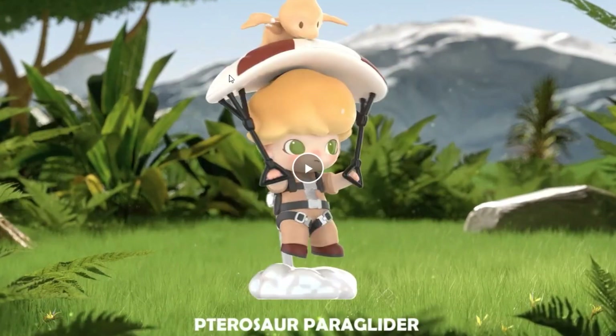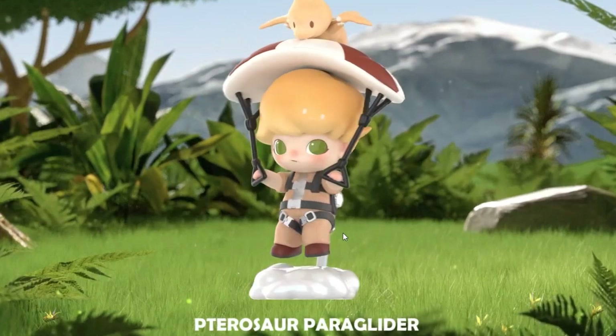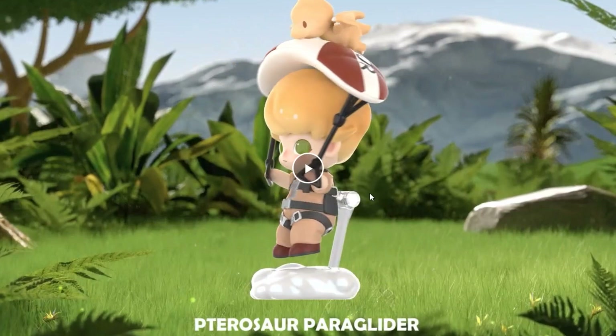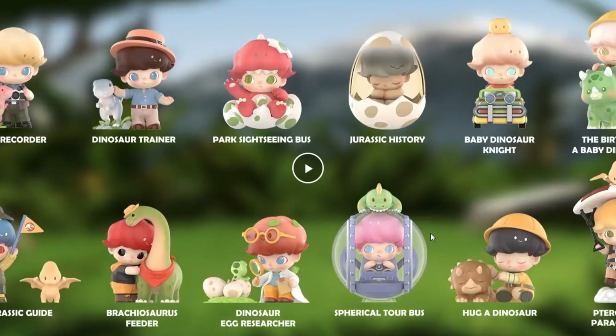Then the 'Pterosaur Paraglider' — it has a little stand so the character actually looks like he's floating. I'm just going to call this one Billy. It looks like it says 'dinosaur' on the glider, and there's a little pteranodon. Pretty cool — mid-tier.